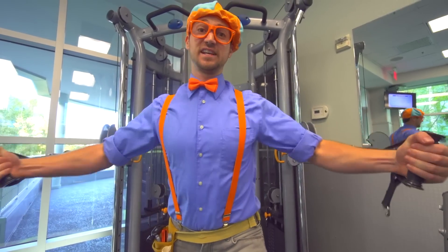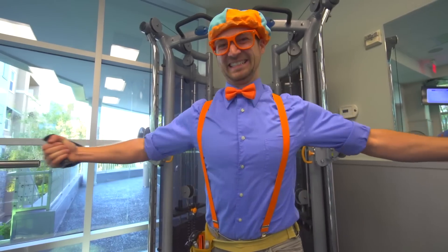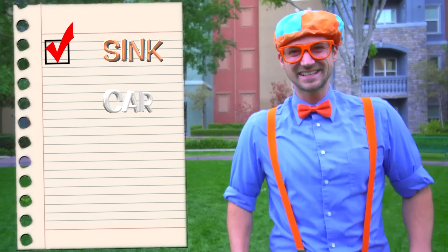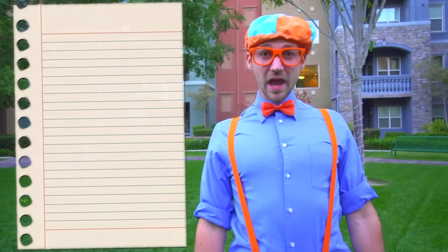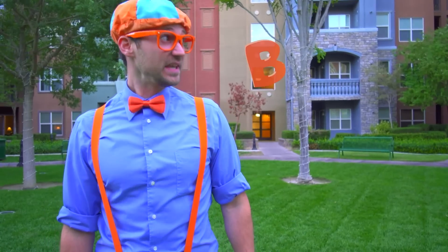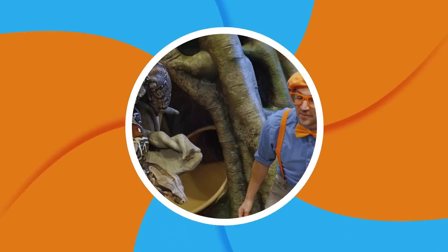I love gyms and workout facilities because you get nice and fit, so then you can live a nice, happy, long life. That was so much fun fixing things with you today. Let's go over what we accomplished. The first thing was we fixed Dee Dee's sink. The second thing is we fixed Dee Dee's car. And the third thing is we fixed Dee Dee's workout machine. Good job! Well hey, if you want to watch more of my videos, all you have to do is search for my name. Do you know how to spell my name? Let's spell it together — ready? B-L-I-P-P-I. Blippi! Good job. See you soon. Come on everyone, let's make learning fun.